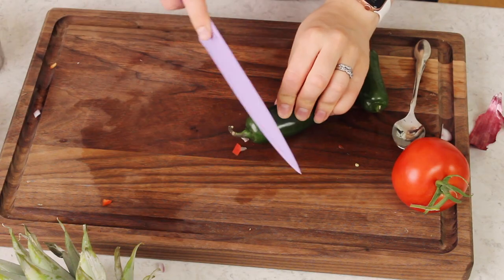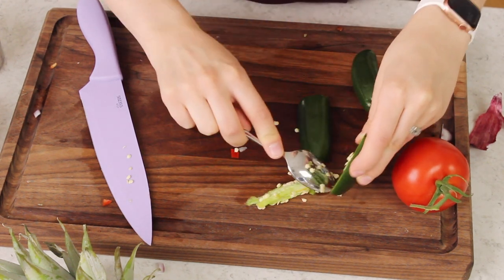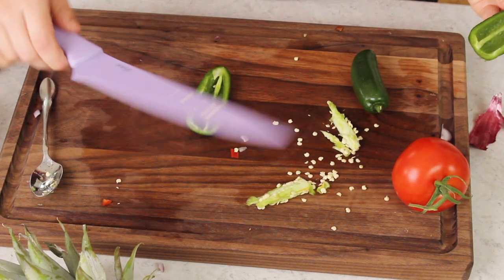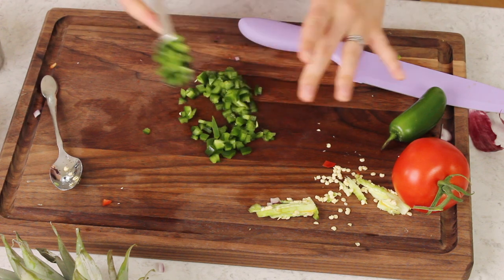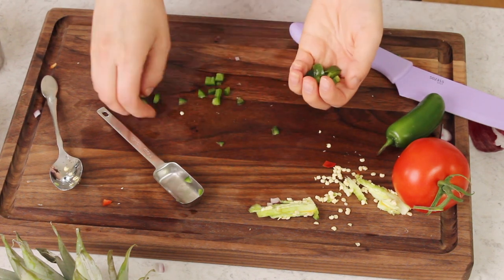Next we are going to bring the heat with some jalapeños. How much jalapeño you use really depends on personal preference. I recommend starting with about two to three tablespoons of finely chopped jalapeños without the seeds, then adjusting according to your taste and how hot your jalapeños are. Always remove the seeds — you can throw a few in if you'd like, but even a few seeds can make this salsa really hot and spicy, so proceed with caution. I'm going to use all of it because it's just a little bit over three tablespoons, but again go according to your own personal preference.